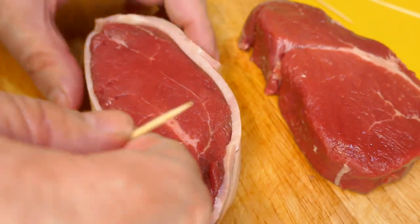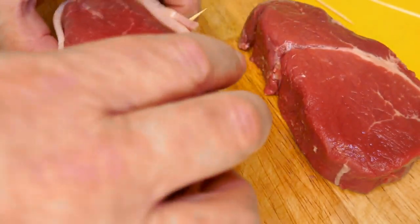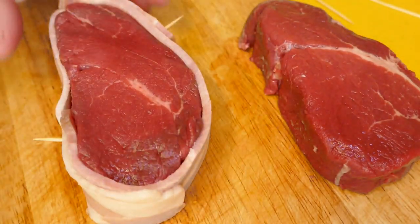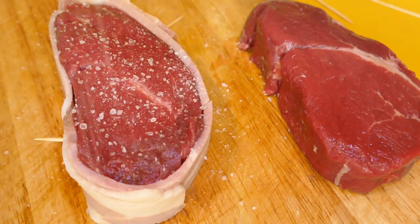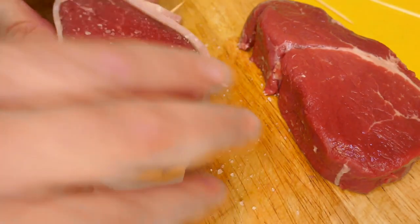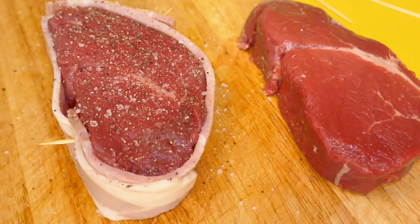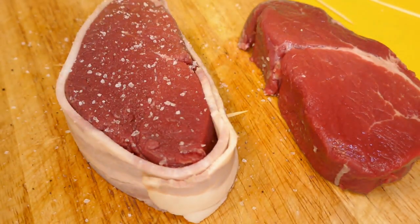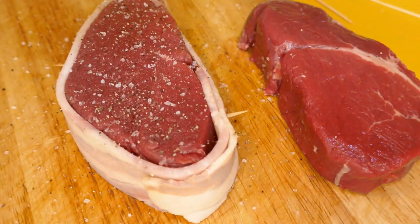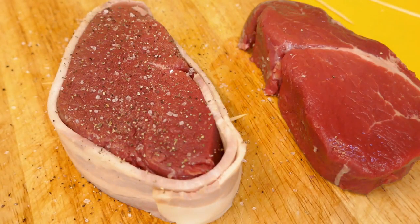One on that side and just one on the other side where the second layer wraps around. Push it right in and that's going to hold it in place. So obviously I'm going to do that with the other one as well. It's very simple — I'm just going to season it with a little bit of salt. Not as much as you'd normally do, because that bacon is going to add a bit of salt too. And a bit of cracked black pepper on both sides. Simple as that — one done, I'll get the other one done, get my fry pan ready to go and we'll get to cooking.